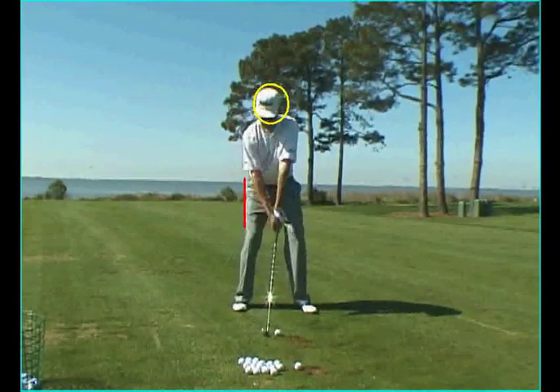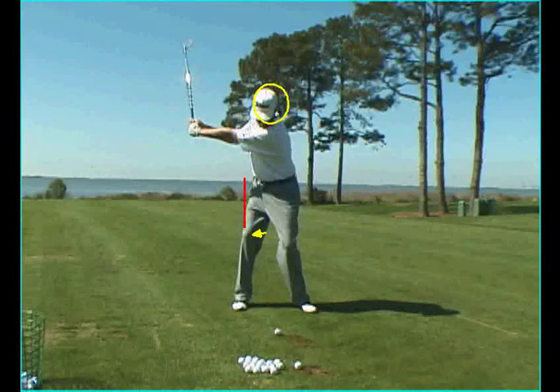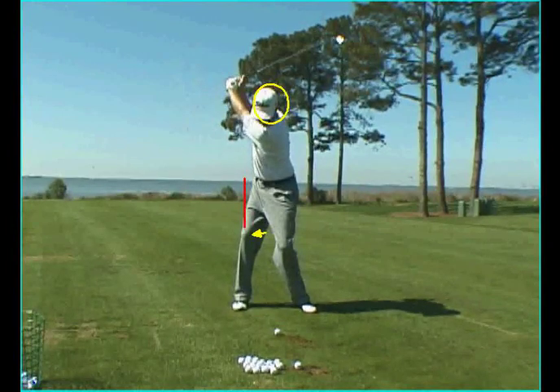To accomplish this, both knees stay flexed, and his right knee in particular will rotate open away from the target on the backswing. This creates a very powerful angle between his right thigh and the ground at the top of the swing.